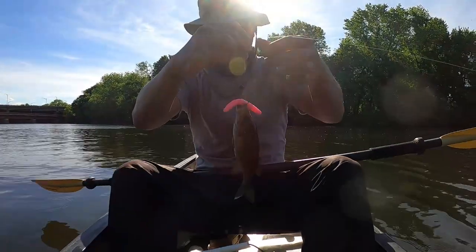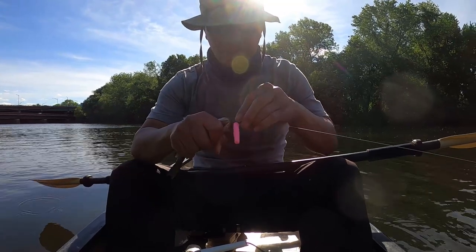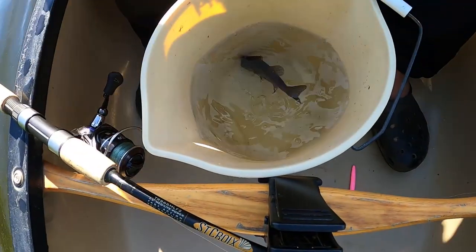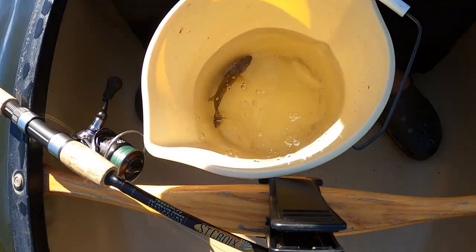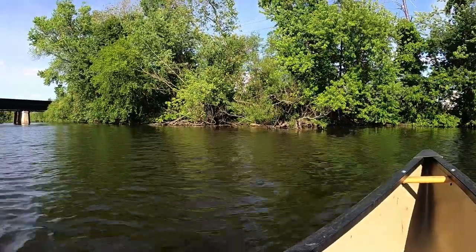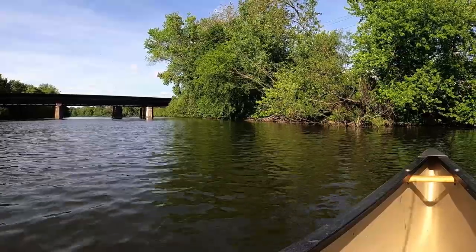Is that awesome or what? Got you right off the very tip of your top jaw. The test of the pink Senko — got this little guy. Let's see if we can catch another. Got another bite, not sure if it's on there though.